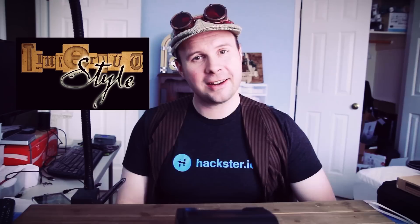Howdy Tinkernerds! I got three words for you: Internet of Things. For as long as I've been on YouTube, I figured it was about time to do an Internet of Things project — Tinkernut style. Which means I'm going to be making an Internet of Things device by repurposing junk.